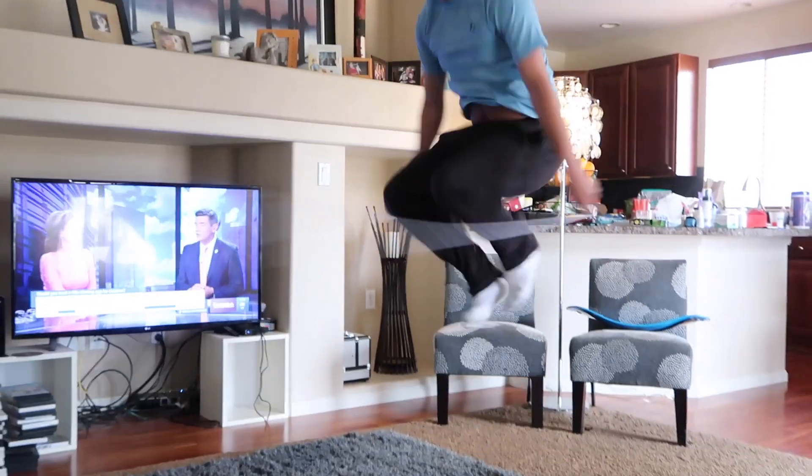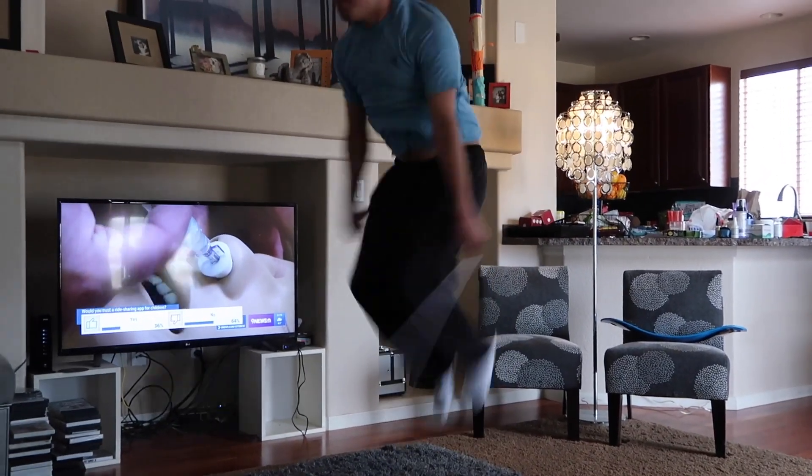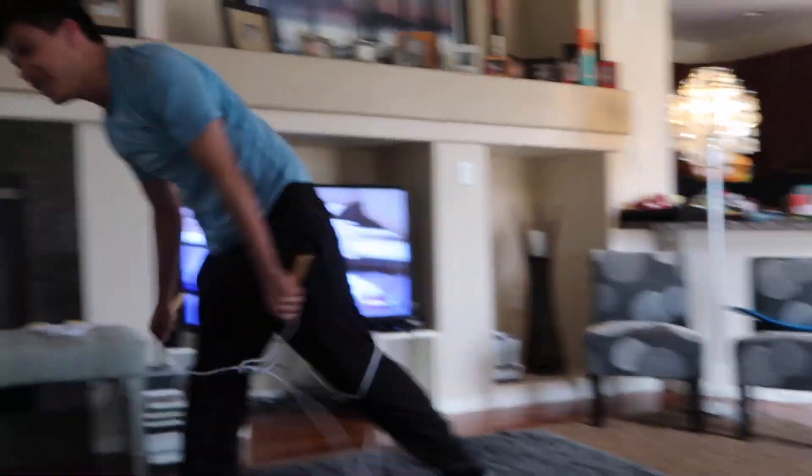He didn't say bye. Look at his face — okay, I'm stopping it. Say bye. Thank you so much for watching. The rope just snapped my arm.